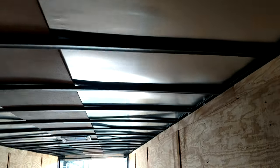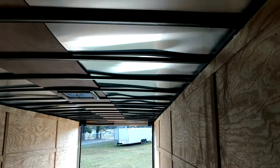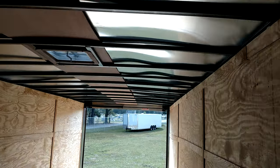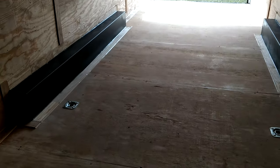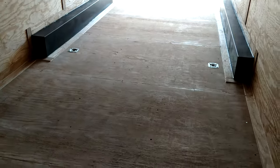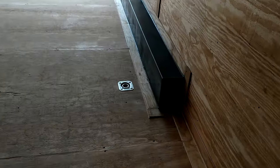Important with a trailer this size to go one piece. If you get 30 feet or better, I'm going one piece up top just because all those seams, you're going to have a major issue. So that's aluminum up top there. D-rings in the floor.